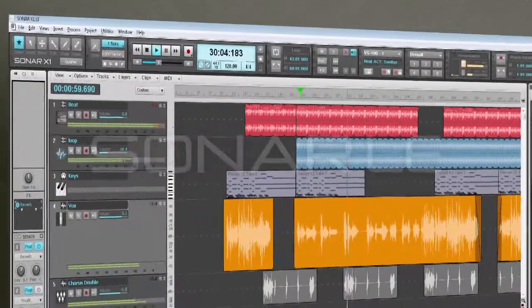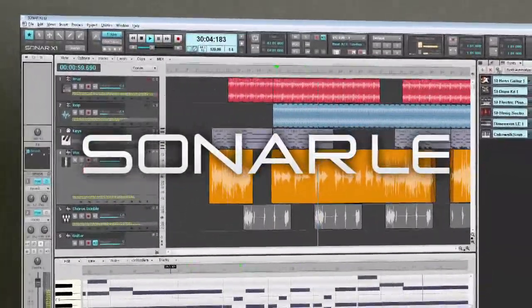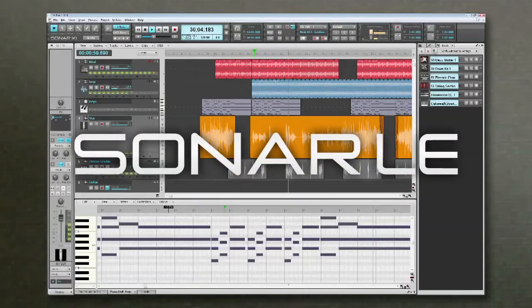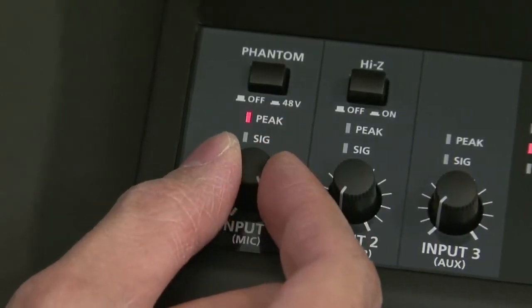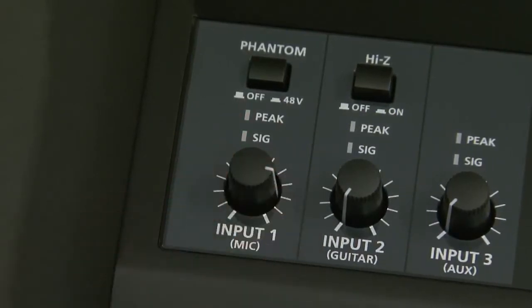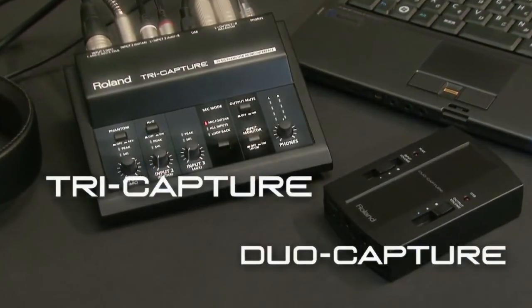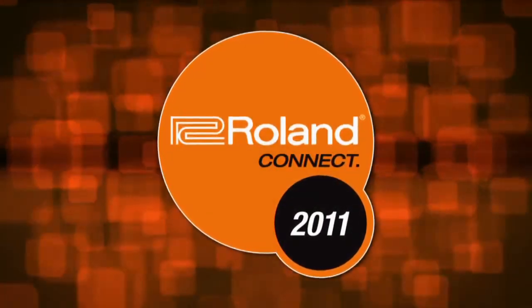Bundled with the latest Cakewalk Sonar X1 LE software, TriCapture provides a unique and flexible audio production solution. With its mixer-like design and dedicated front panel controls, TriCapture makes it easy to mix, control, and monitor a variety of signals. TriCapture, DuoCapture — we'll be right back.